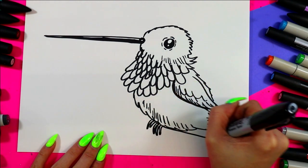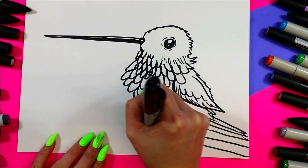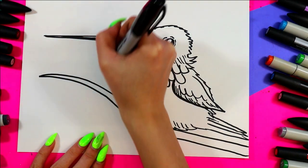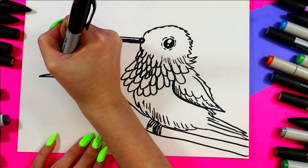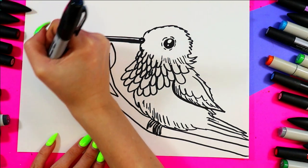I'm gonna draw a nice little small branch — you can imagine what kind of small branch this would be for a little hummingbird to sit on. Add other choice details however you would like to your world that you're designing.